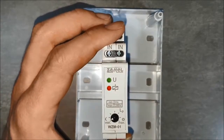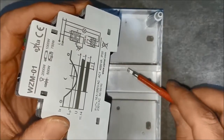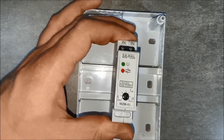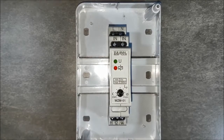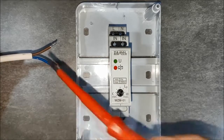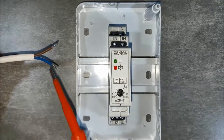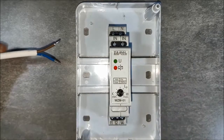Put the Twilight Switch WZM01 on the DIN rail. Connect the supply voltage — the phase wire goes to the terminal marked as L. The neutral wire goes to the terminal marked as N.